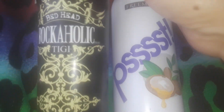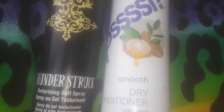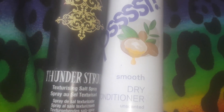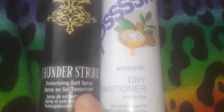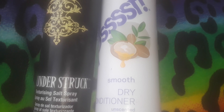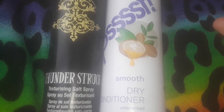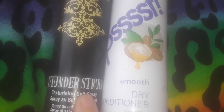This is a texturizing spray. They used to have this at the Dollar Tree, and I'm not sure if they sold it because it wasn't working or they were just trying to get rid of them — I've never seen them there anymore. I bought one of these texturizing sea salt sprays, and when I use it, it just feels like you're spraying water on your hair. I don't see any texture, no waves, nothing.